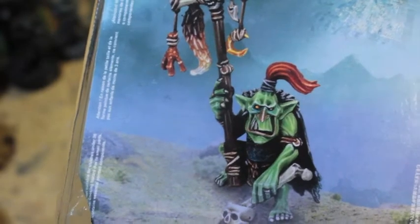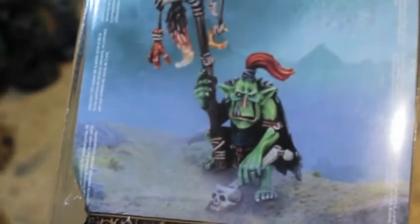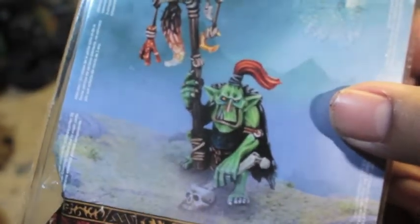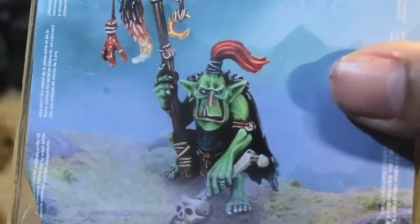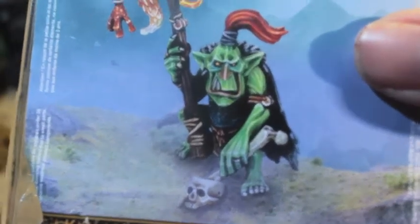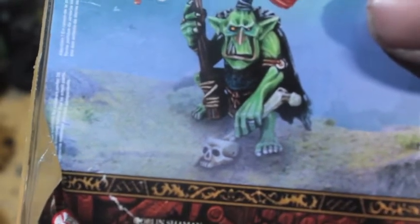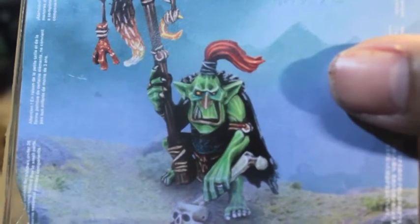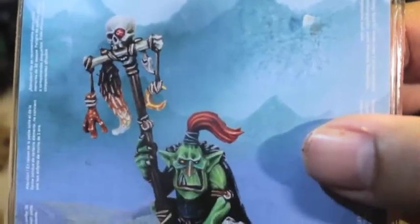So the first thing right off the bat you'll notice when you're in the store looking at these figures is that this little clamshell is probably the cheapest single character figure that I've seen from GW in a long time. I don't know if it's because my local retail shop priced these guys that low or if it's just a sign of the times. But I'm pretty amazed by how relatively less expensive this guy was compared to other clamshell single figures.